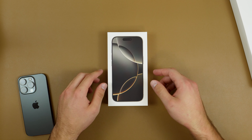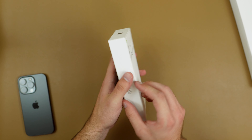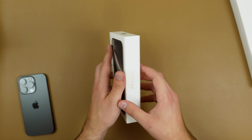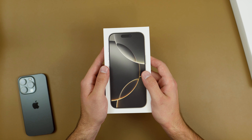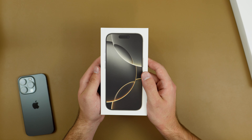Hey guys, welcome back to the channel, Techno Talks here. In front of us today we have the iPhone 16 Pro. This is something I've been waiting for — it was supposed to be delivered yesterday but I missed it, so they delivered it today and now I have it.